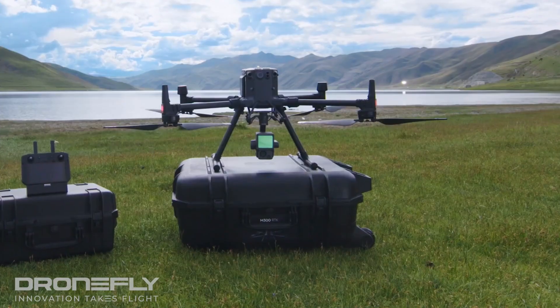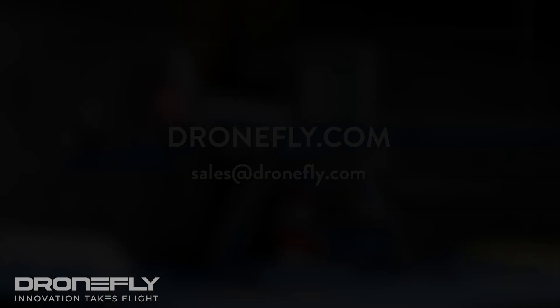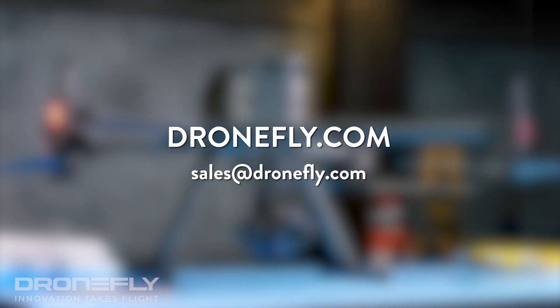So there you have it — the Zenmuse L1, the new kid on the block that's sure to be shaking things up in so many industries. If you have any questions about the L1, make sure to leave us a comment below, hit up dronefly.com, or email us at sales@dronefly.com. My name's Daniel, and I'll see you next time.